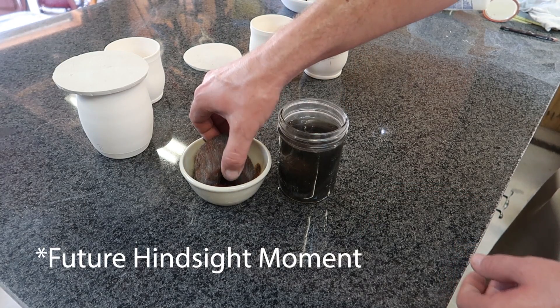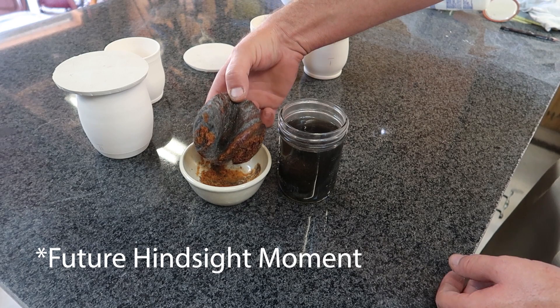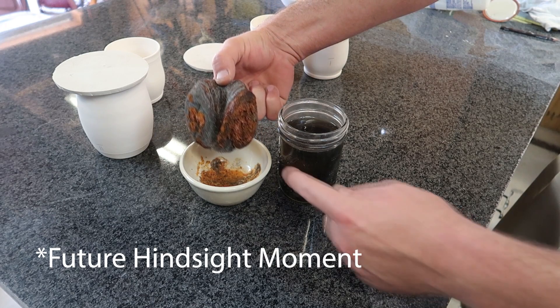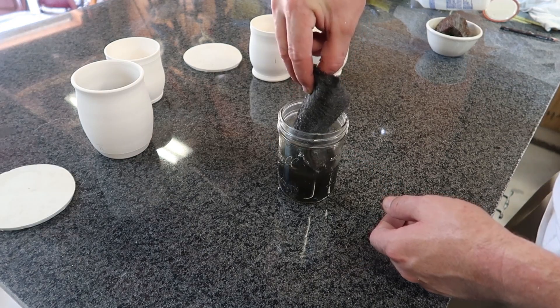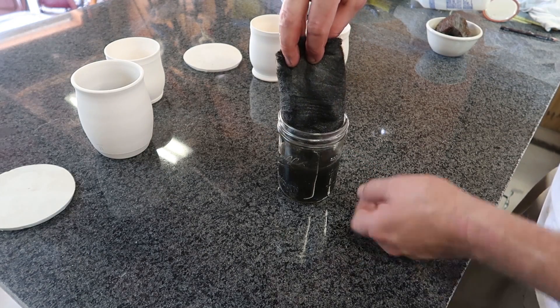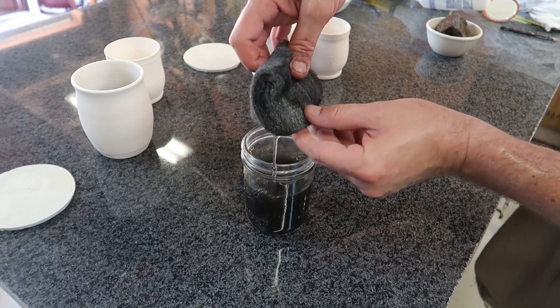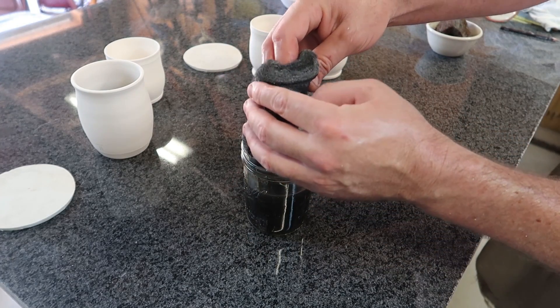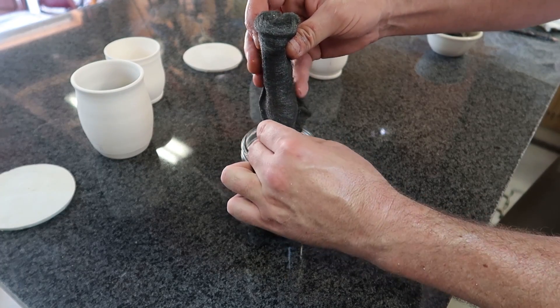In hindsight, I wish I had held on to the rusty water from that treated example, because I could have probably taken a brush and painted it on a pot to see if I could get something closer to a red. The water is black, but I'm not getting any of the reds.